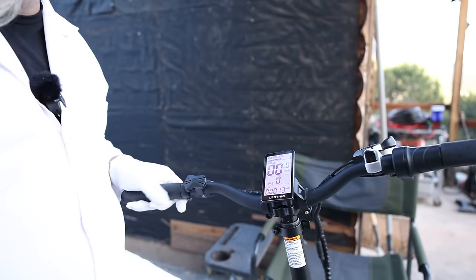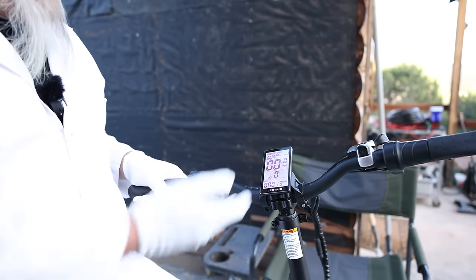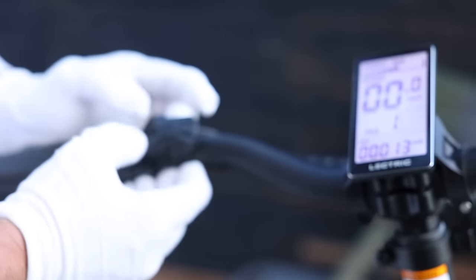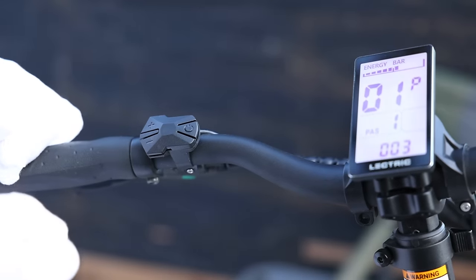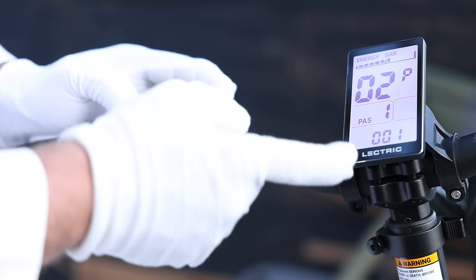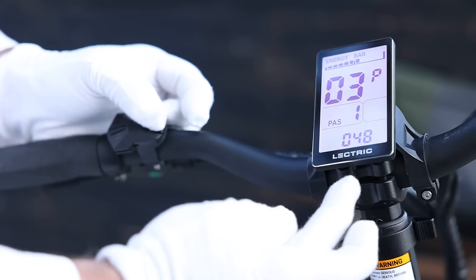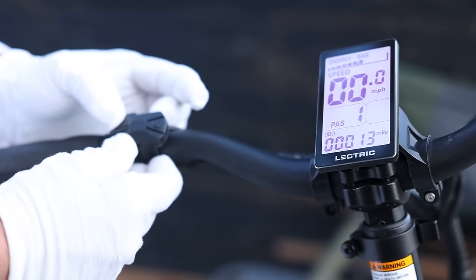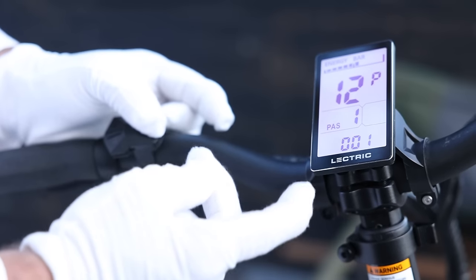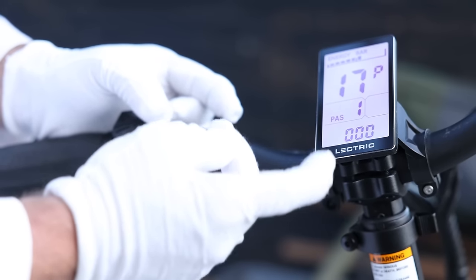The bike does have metal fenders and a half-twist throttle, which the host really likes. The screen is a basic black-and-white LCD, but it's bright and easy to see in the daytime. The controls are very easy for adjusting pedal assist. Here's a little secret: if you hold the plus and minus buttons at the same time, it puts you into a special mode where you can change internal settings on the controller — like screen brightness and voltage cutoff settings. Most people probably don't need to mess with these, but you can.